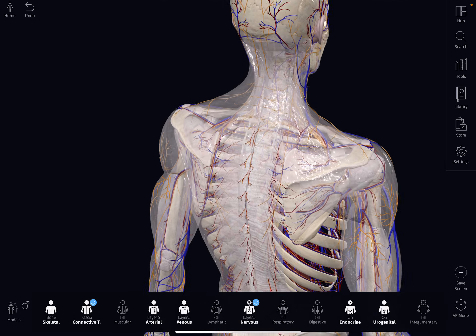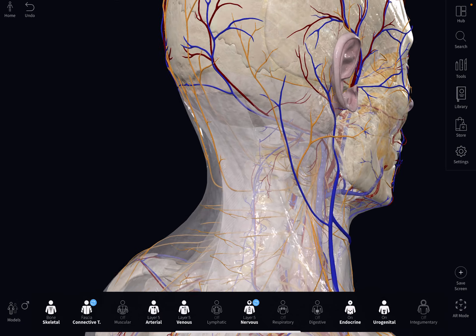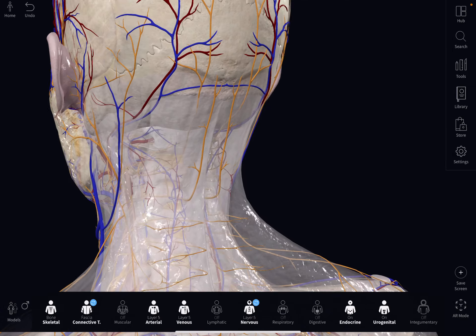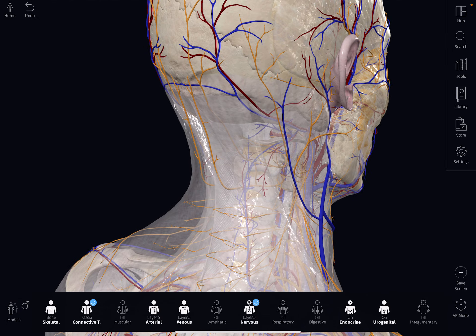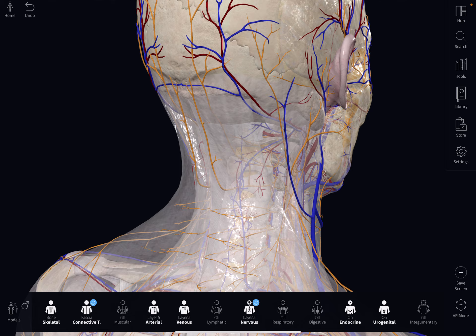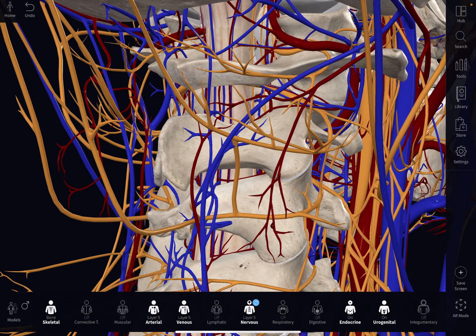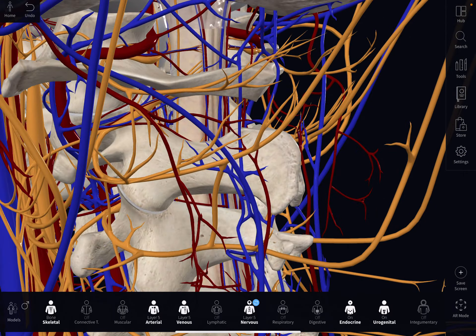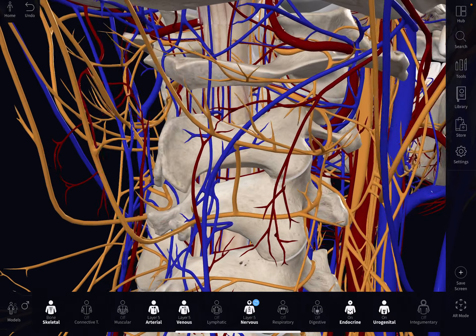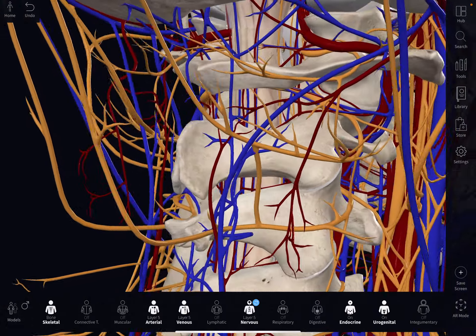Now let's take a look at the reticular activating system in the skull region. The reticular activating system is the brain stem, and it has systems in there — it releases serotonin, and we have our sleep centers in there. So when you activate it quickly, you have all sorts of nerve plexuses around there. Let's get through a bit of the connective tissue. I've peeled away some of the outer layers of the brain stem and central nervous system, and look at the myriad of nerves that are interconnected in there.